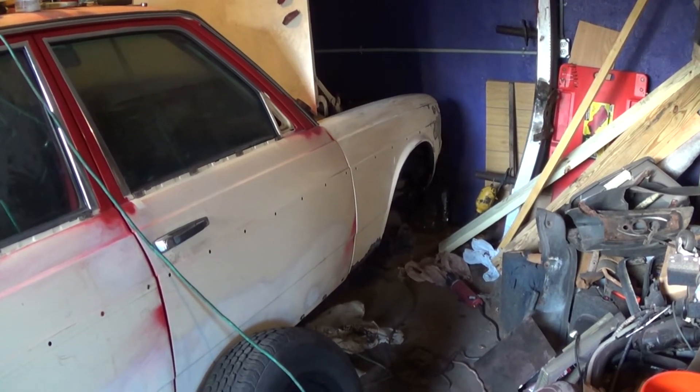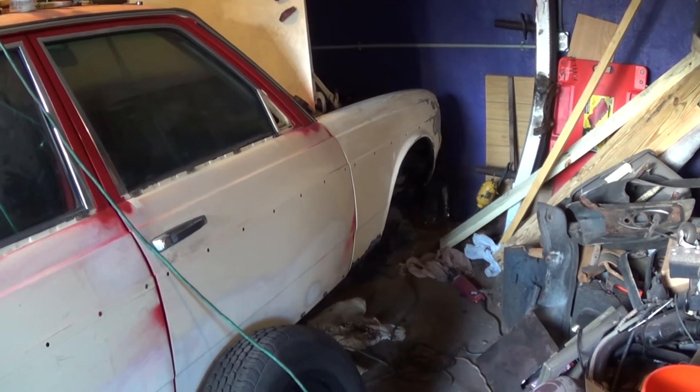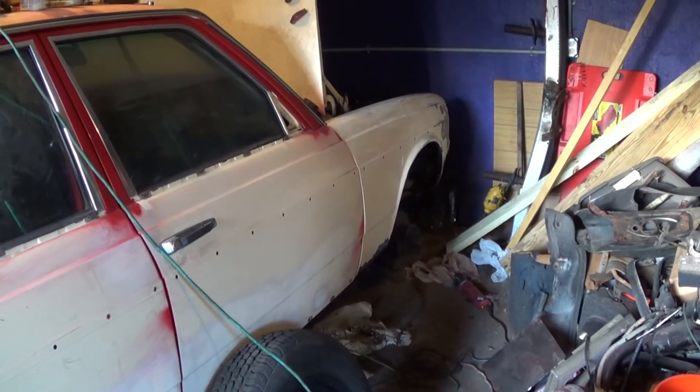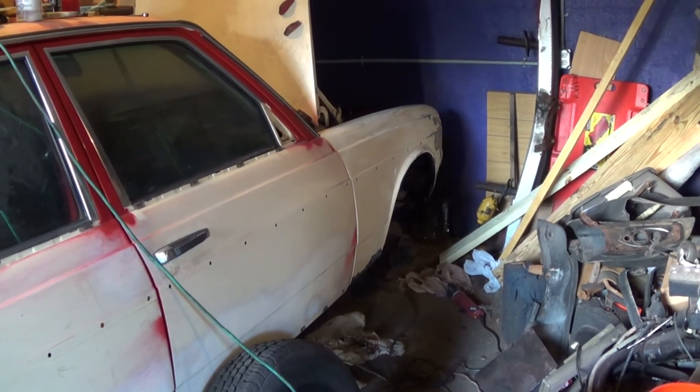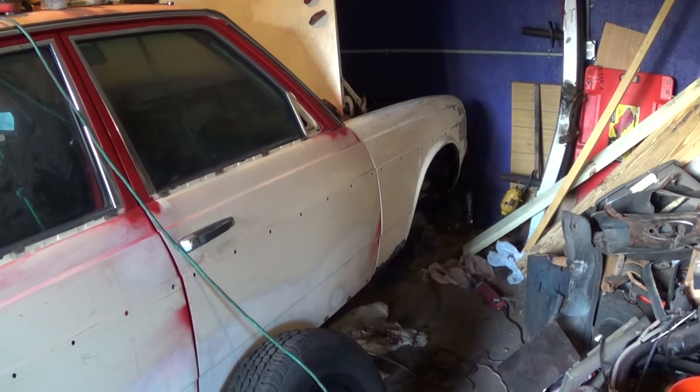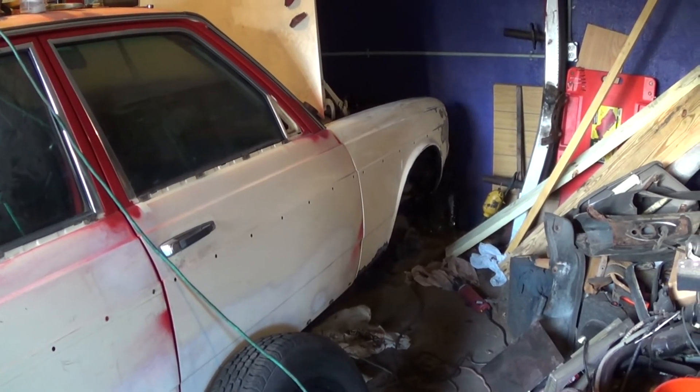It's gonna be easier for me to do the patch off the car, because with cutting and welding it's just easier to bring the fender to a more convenient place. Thankfully, like I've said, the fender's not bolted on — it's just laying in place. So I'm gonna get to work now and I'll show you what I've done after about a half hour.